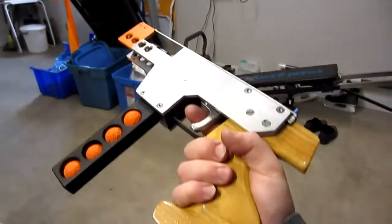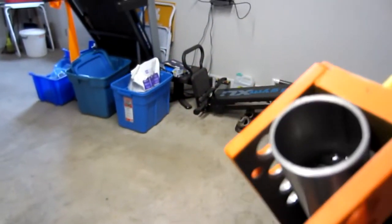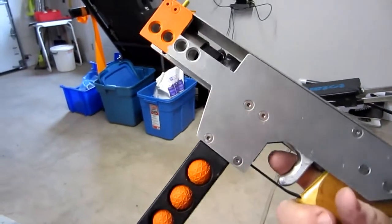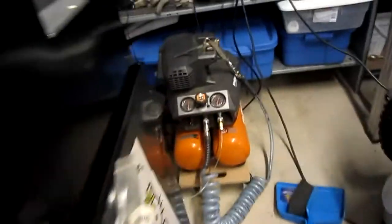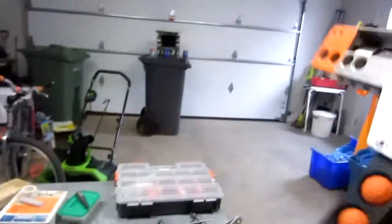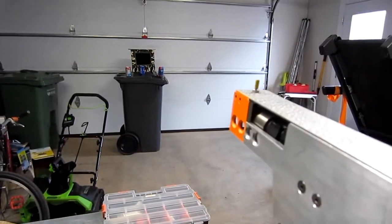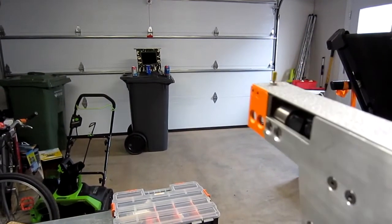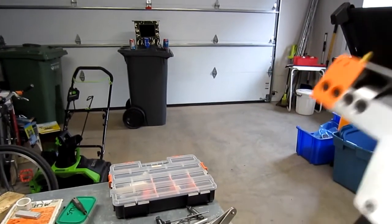Here's some shooting of the Nerf Rival pistol, the muzzle loader. Not very long barrel, so performance isn't fantastic. I've got it pumped up to 150 psi on this line to my compressor. There's nothing in there at the moment so I could just dry fire it — you can hear it's quite loud.